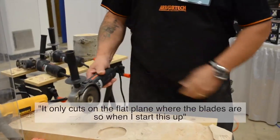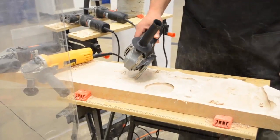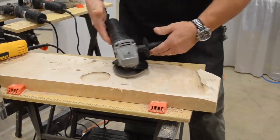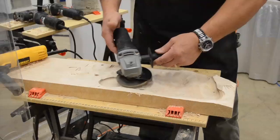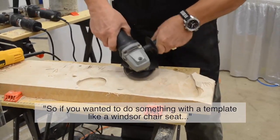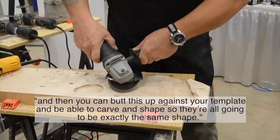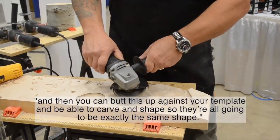It only cuts on the flat frame where the blades are, so I've set this up. If you want to do something with a template, like when you're ready, you cut out your template to match the shape that you want, clamp it to your block, and then you can push this up against your template and be able to carve and shape so they're all going to be exactly the same shape.